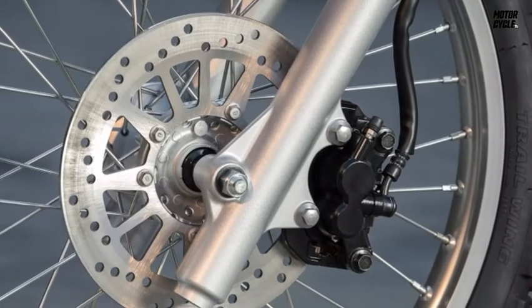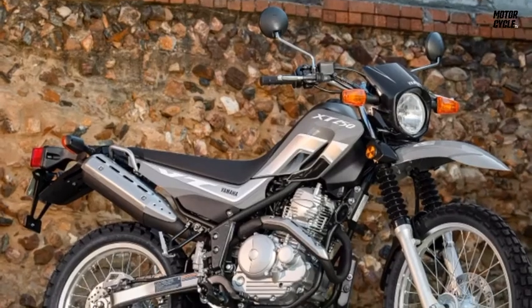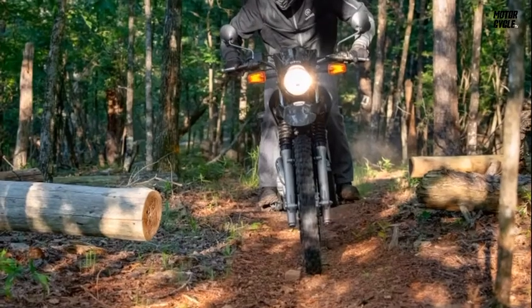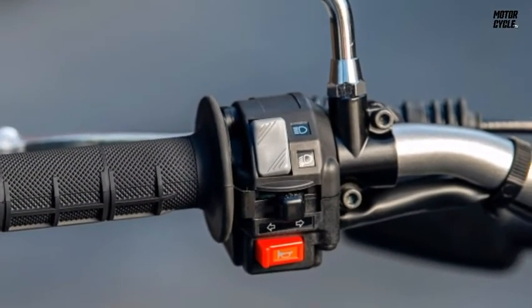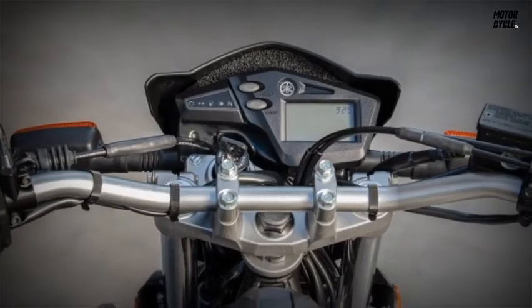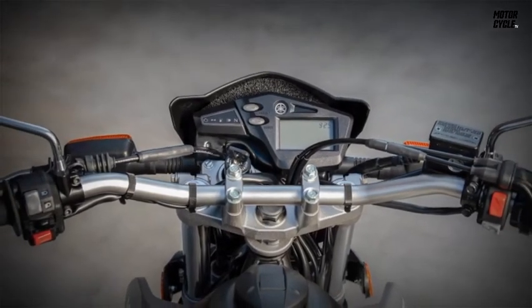If you're comfortable with the seat height, the XT250 gives you a great view of city traffic. The suspension travel — almost 9 inches in the front and over 7 inches in the rear — will protect you from decaying urban streets. The 21/18-inch wheel combo also makes short work of bad roads. The Bridgestone Trail Wing tires work well on the street, though city-bound riders might get something more pavement-oriented.